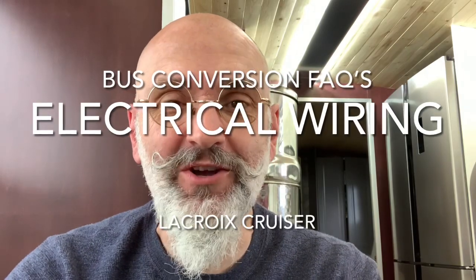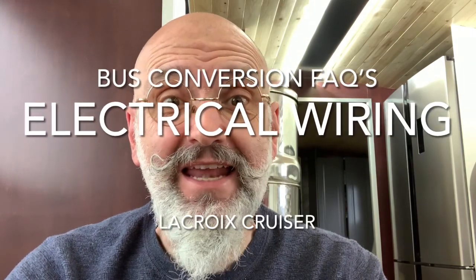Bus wiring. So you'll want to build a bus. In every bus you need wires to get that electricity where you want it to be, and to make your life more comfortable and convenient. This is Bus Frequently Asked Questions, where we tend to delve into little subjects that you ask questions about. Bus wiring — where do we put it, what do we use, what do we need?